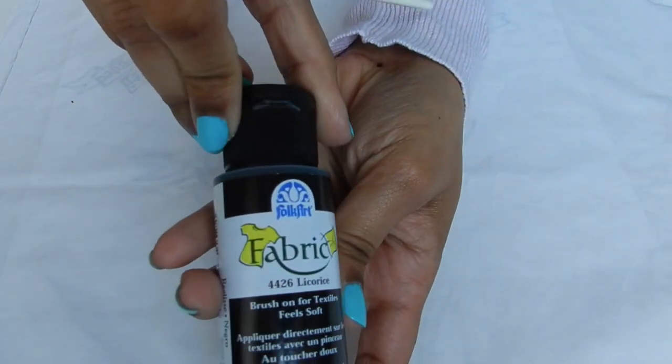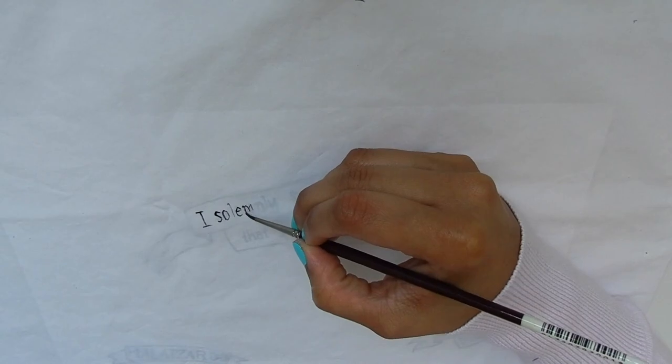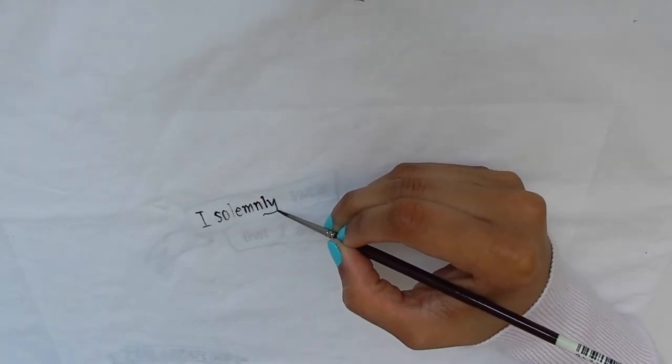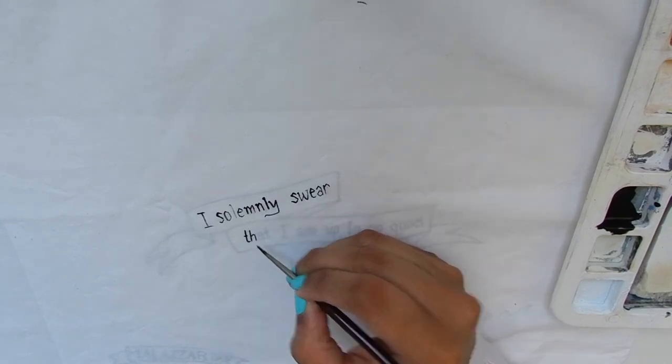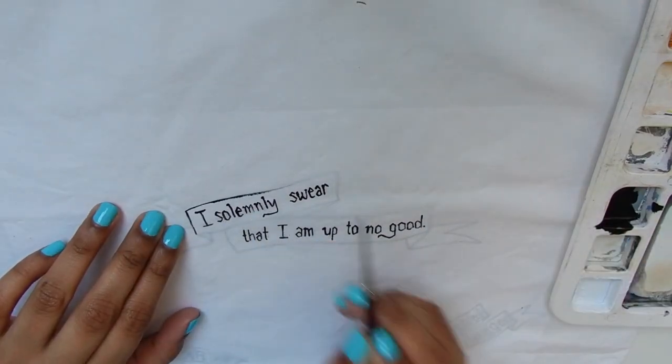Place your drawing underneath the first layer of the pillowcase, then grab your black fabric paint. Start tracing out the letters first. You can also use a fine black permanent marker. Then outline the ribbon.